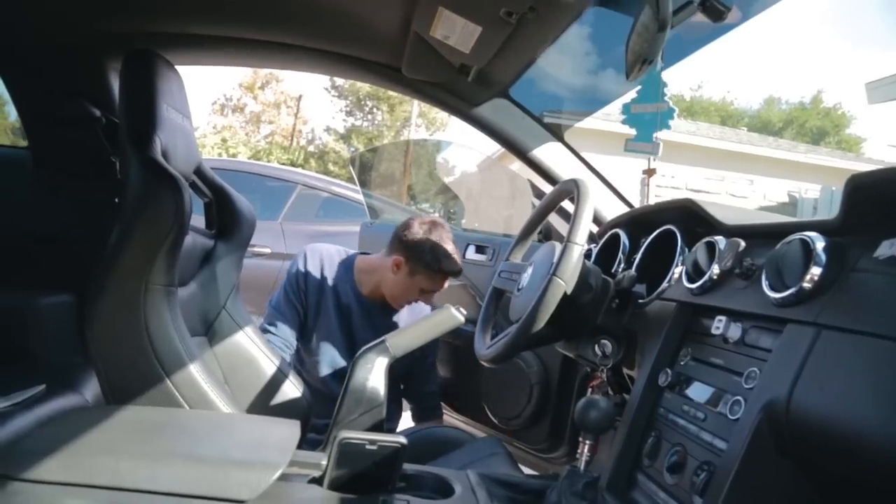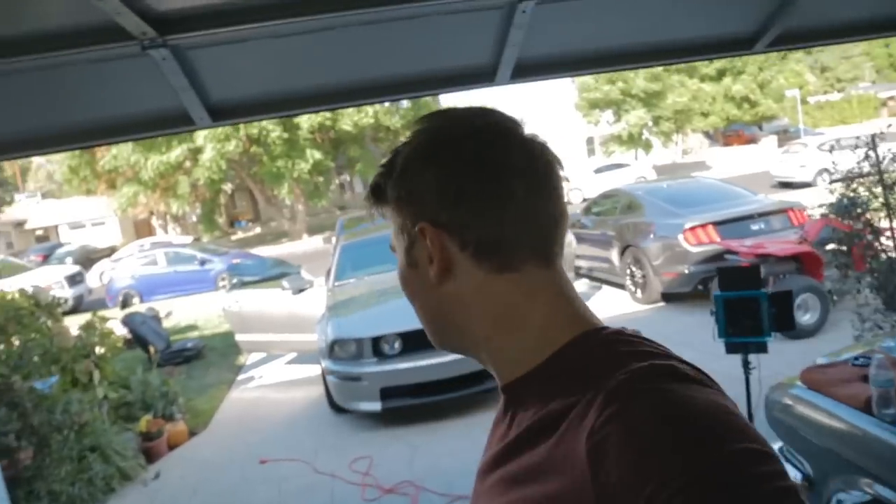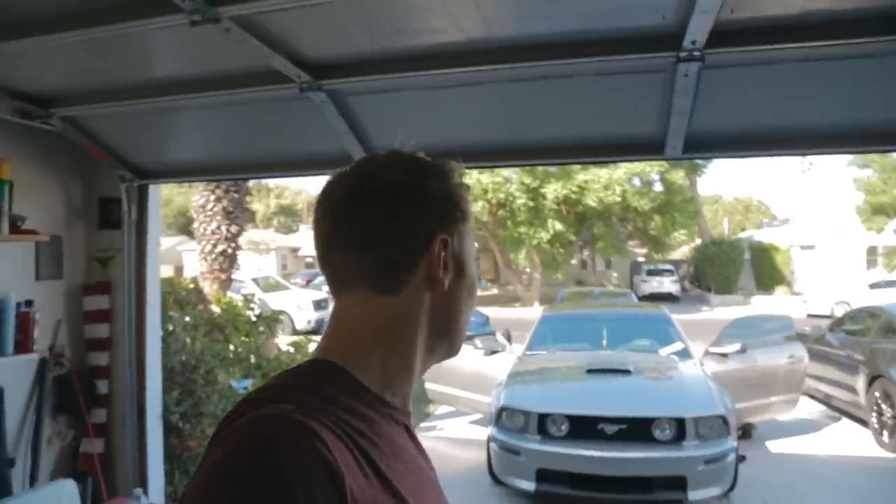That looks so good. All right, so we're going to continue. I'm going to help Jordan put the other seat in so we can speed up this process a little bit, but it's all pretty simple — it just goes in the same way it came out. Jordan and I will catch you guys back when we get both seats in, and then we can show you what it's like and the exciting moment of sitting in them for the first time, and maybe taking a little drive around the block to see how they feel.